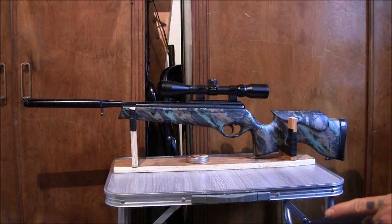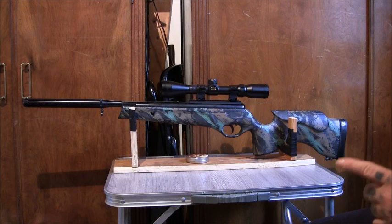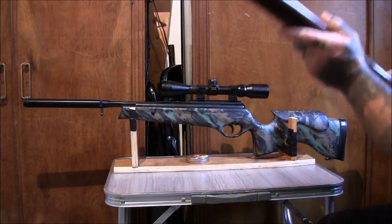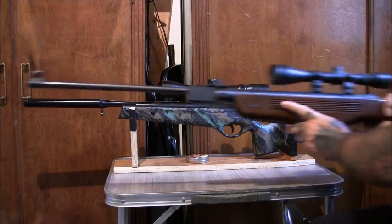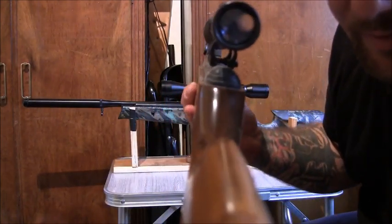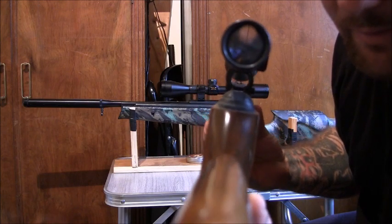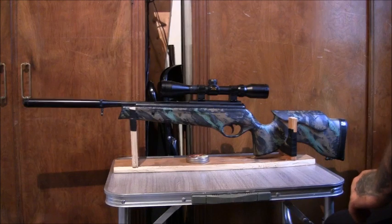One thing I don't really like about this gun is that it's only got one option for a sight. If you can get a gun which has open sights and a scope, you've got two options — if your scope breaks, you can just take it off and use your open sights. For example, this Edgar Brothers Model 55 has got open sights but also has a scope on it as well.